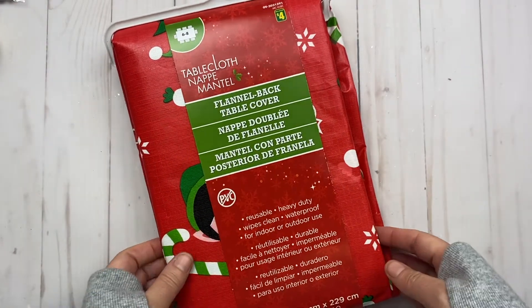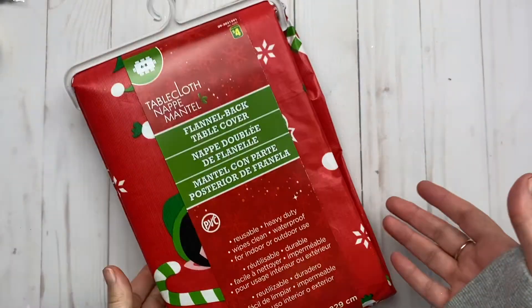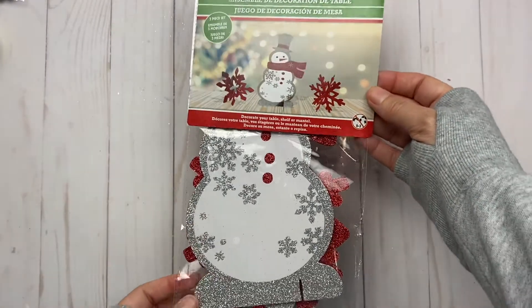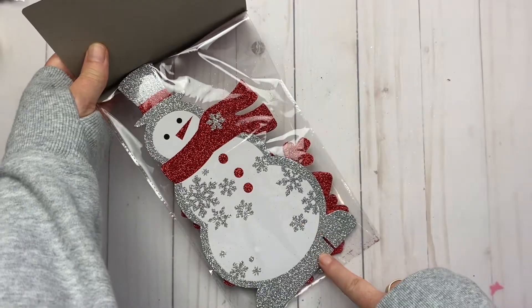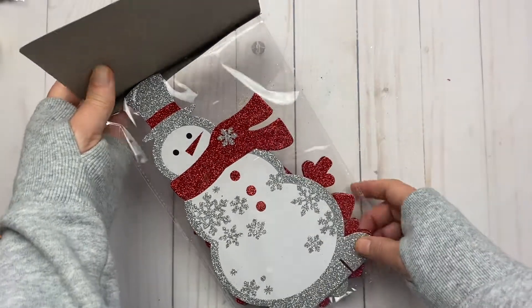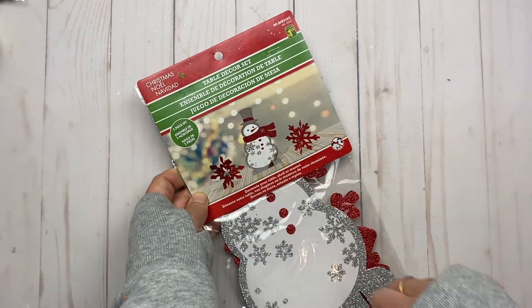I got a little tablecloth for upstairs — it's a flannel-back tablecloth for $4, which is usually what I do every year, especially for the craft fair. I also found these table decor sets. I thought this would make a really large cute memory deck card — it has a piece underneath that you could actually do that with. You get snowflakes and a snowman that can stand up.